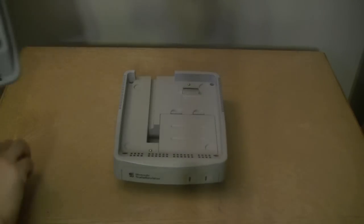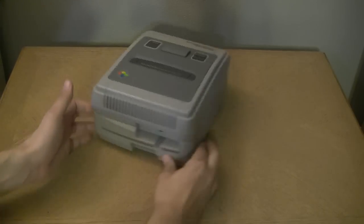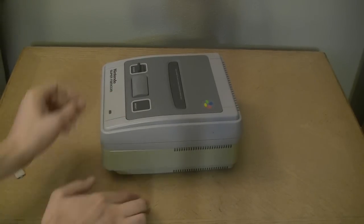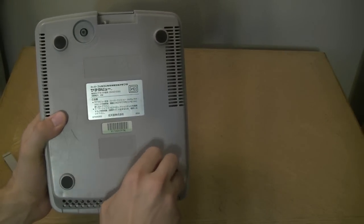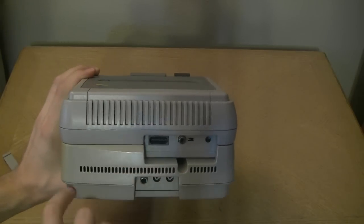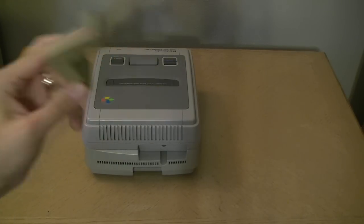With the base unit, we just take our expansion port off and stick the Satellaview right on top. That is real snug. You can see the unit is more yellowed compared to the Super Famicom. You screw these in so nothing comes loose, and this is the spot where the cable will come out for the interior expansion port mentioned earlier.